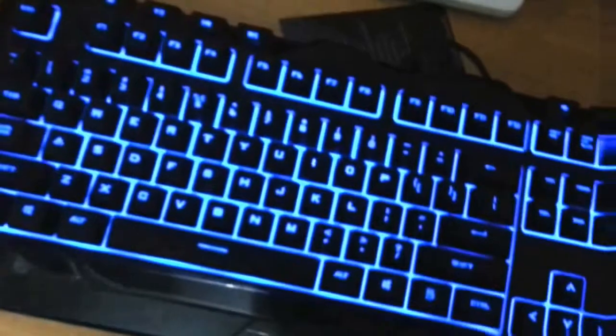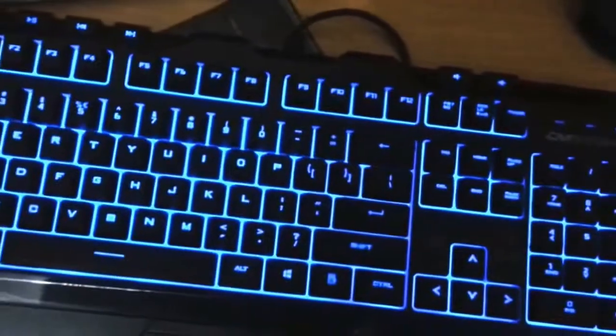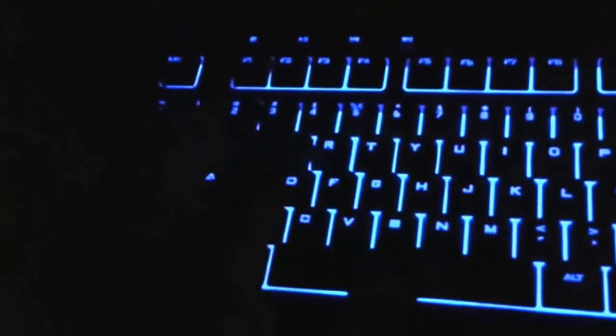So just above $60. Laser cut keys, blue backlight — very nice. So that's it. Thanks.